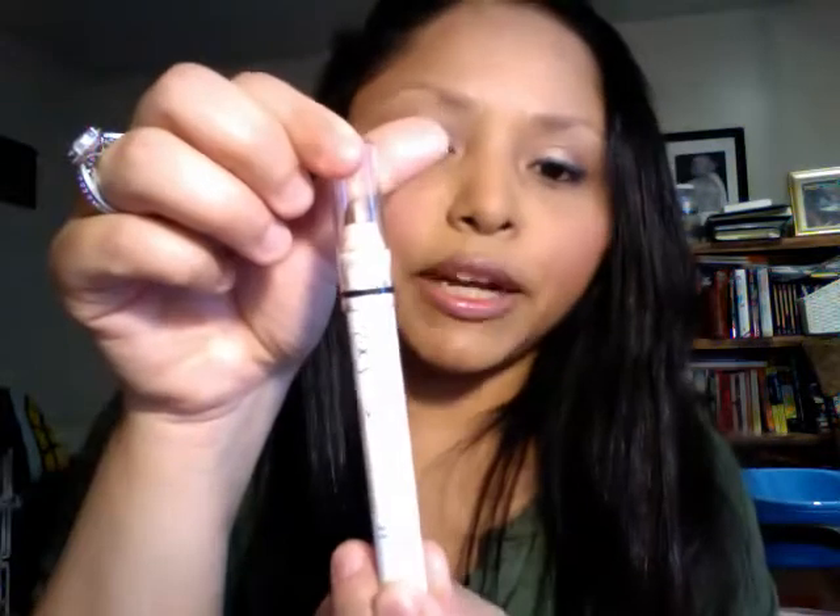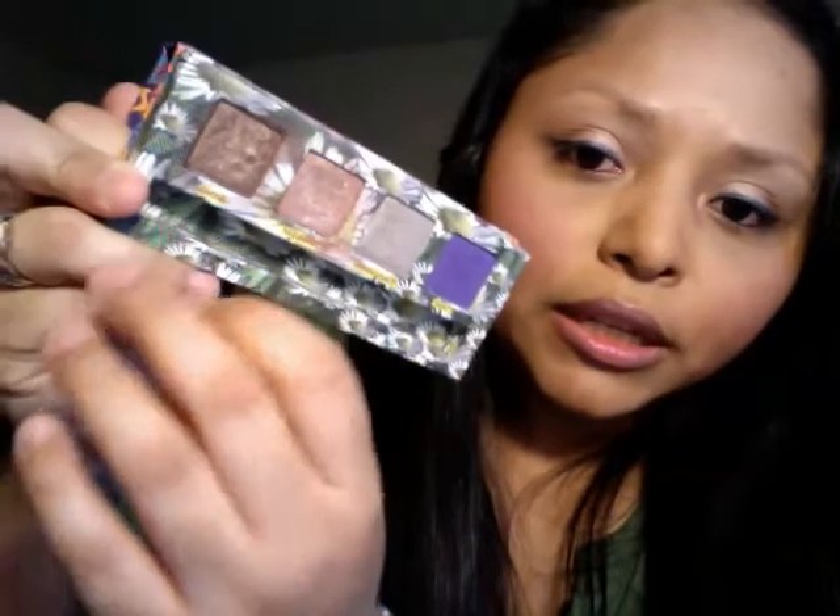And then I have this one. This is French Fries, and this is very pretty. This one is a bronzy color — that's the best way of describing it. You can use this one with the Urban Decay palette. I would suggest pairing it with Smog from Urban Decay — it's a very pretty color to pair it with.